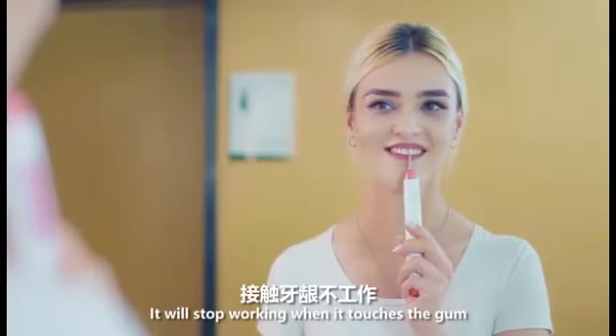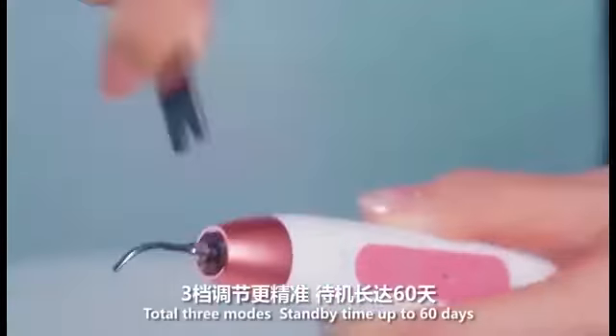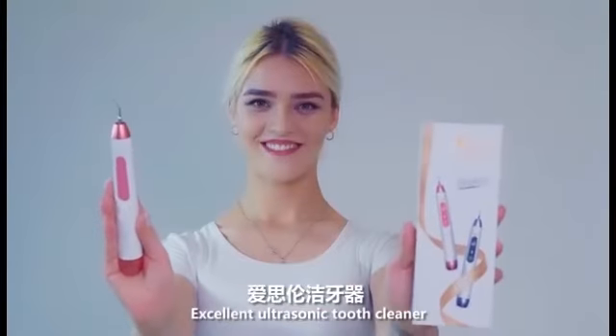It starts working when it touches the gums. The ergonomic design makes it more comfortable to hold. Total 3 modes, with a standby time of 60 days — the excellent ultrasonic tooth cleaner.